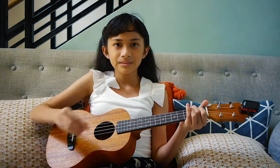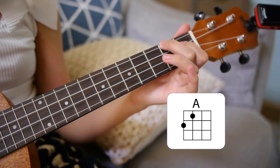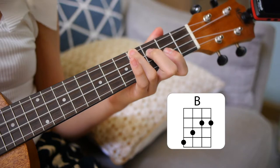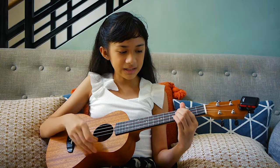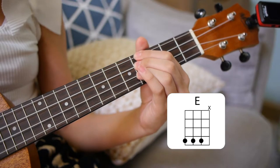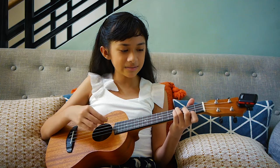The chords you'll need are A, B, D-flat minor, E, G-flat minor, and A-flat minor.